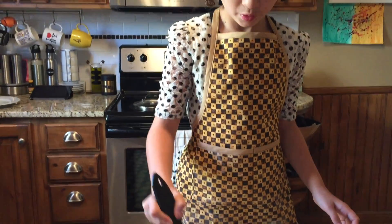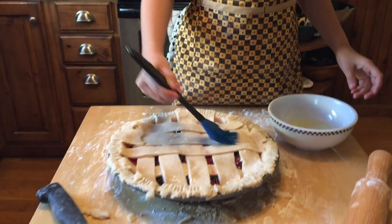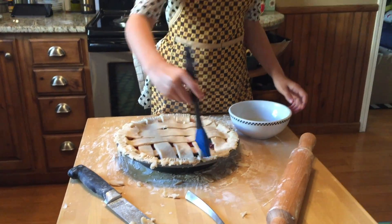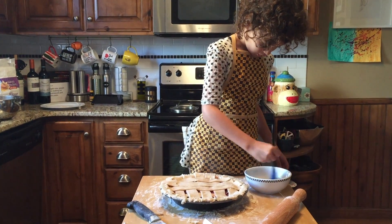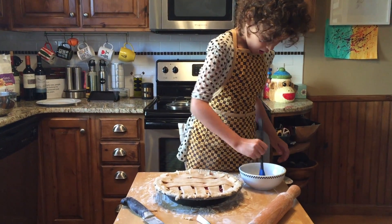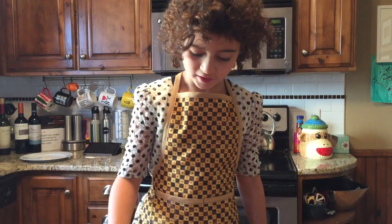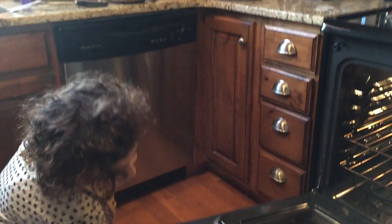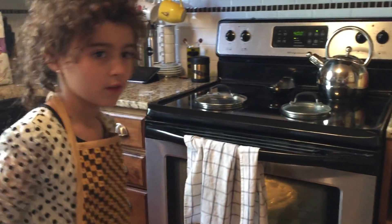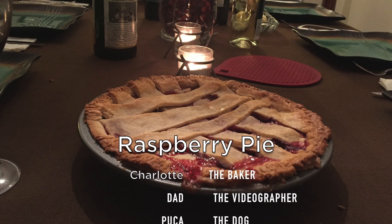What do we do there, Charlotte? We're putting eggs on top. I'm going to bake this for 40 minutes.